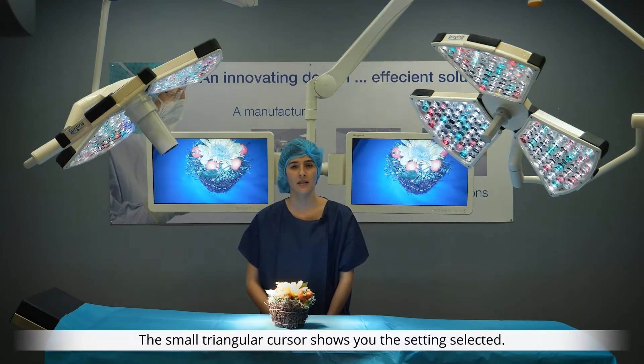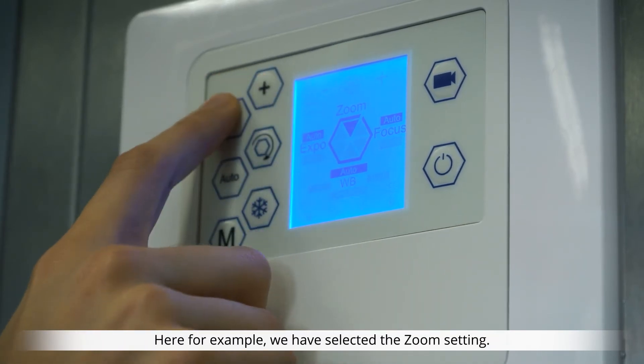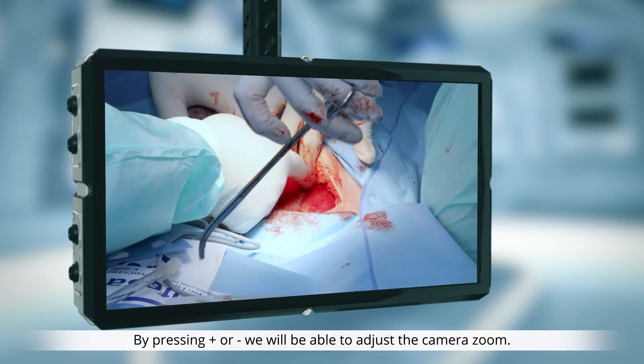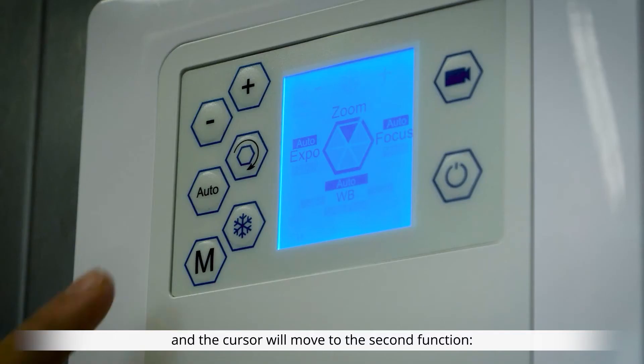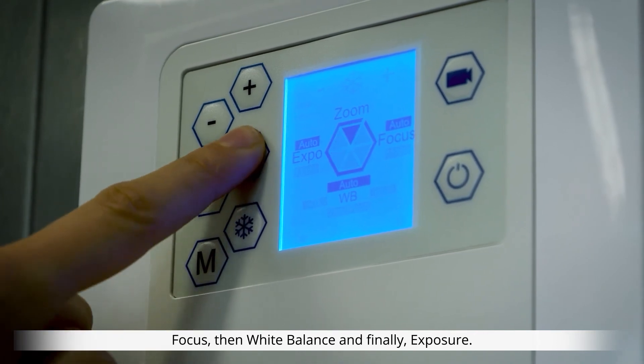The small triangular cursor shows you the setting selected. Here, for example, we have selected the zoom setting. By pressing plus or minus, we will be able to adjust the camera's zoom. To change the setting, simply click on the hexagon symbol and the cursor will move to the second function – focus, then white balance, and finally exposure.